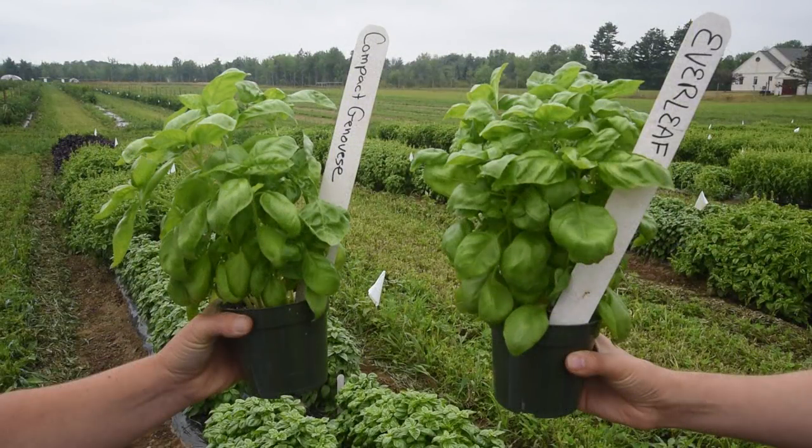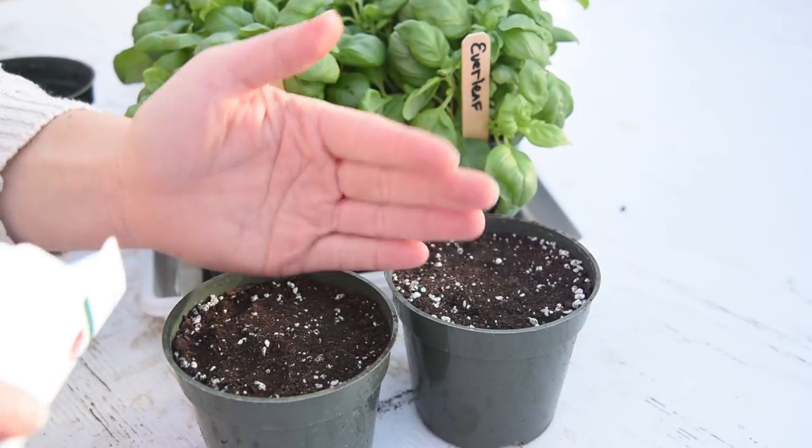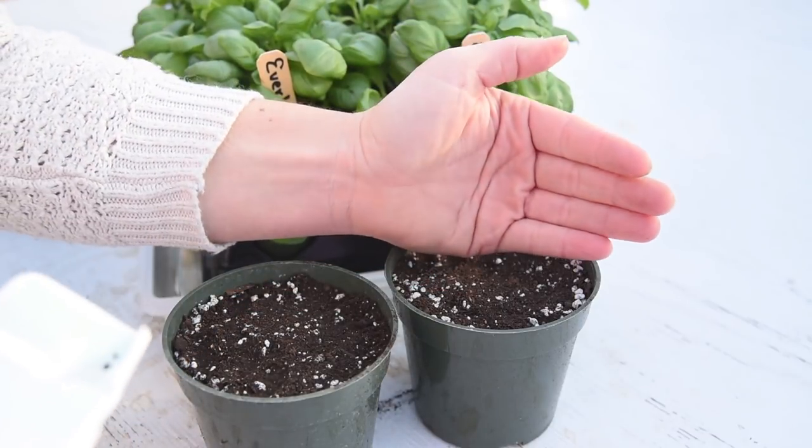Everleaf fills out a four inch pot as quickly and nicely as a standard compact Genovese variety in approximately four to five weeks. Because the plants are so dense, we recommend a seeding rate of two to five seeds per four inch pot.